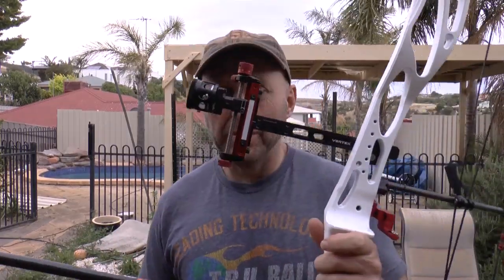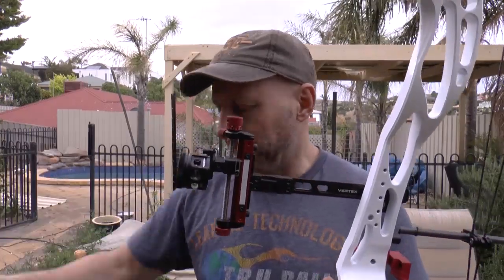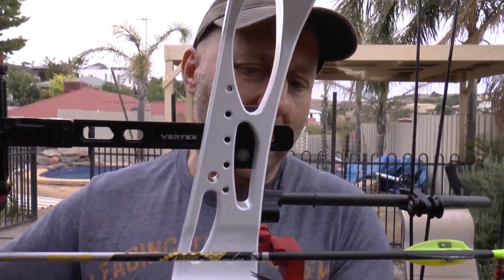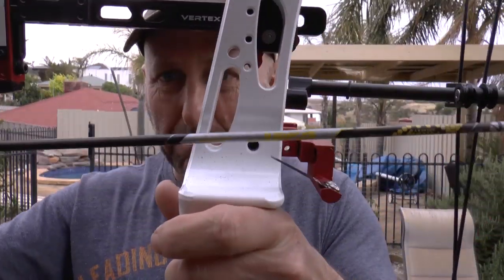It's consistent, simple — it's basically what everyone uses. Now one of the common problems you're going to get with a blade arrow rest is shuddering. I was having this problem the other day and basically I had to stop shooting.